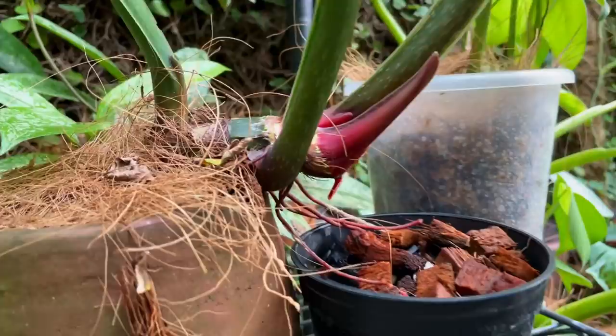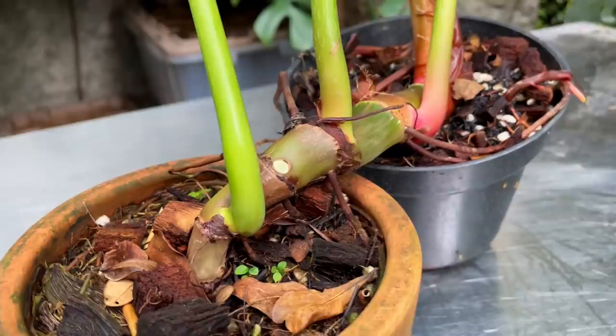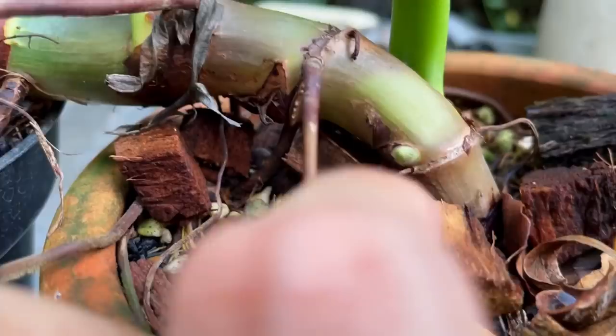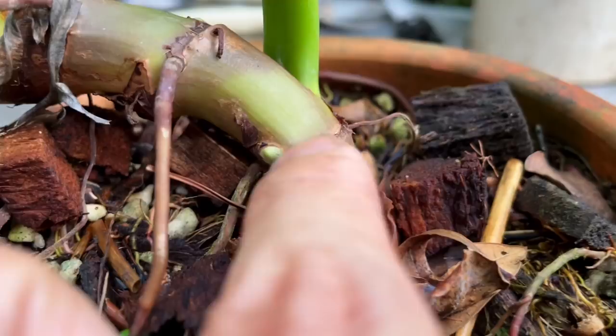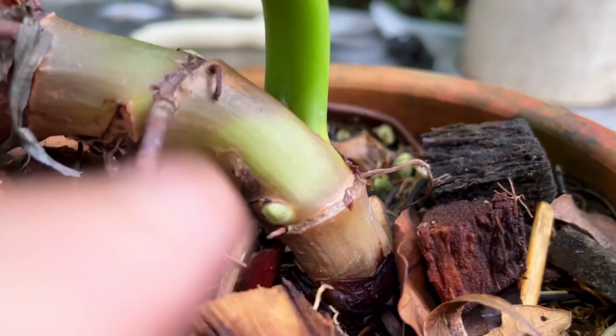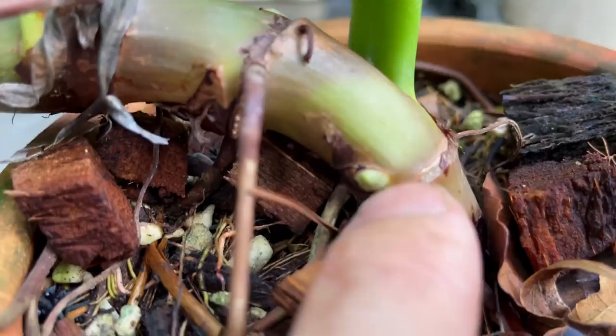One last important thing to know is the anatomy of the cutting. Here are the growing eyes - this is the node, this is the leaf of the node growing up, this is the growing eye, and that's the aerial root below. Each cutting will have all these parts. What you do NOT want to do is cut the growing eye. If you cut along it, you're done - it can't produce a baby. So you're going to have to cut above that.